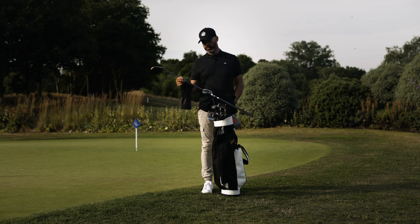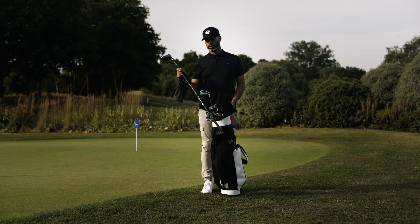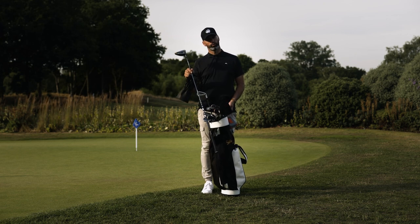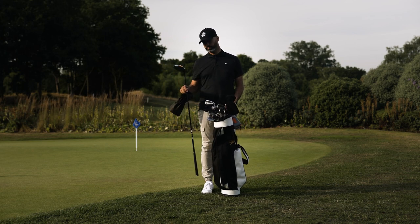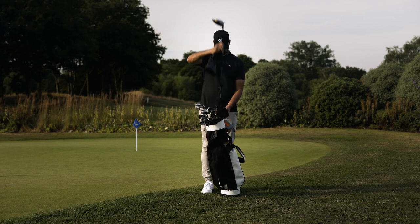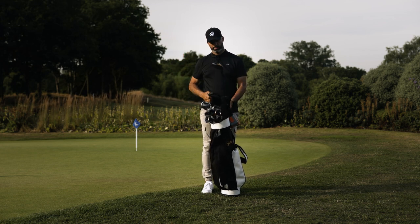This is the Ventus Blue, which is a mid-launch, mid-spin shaft. I also have the Ventus Red, which I use when it gets a bit colder — it's a high launch, slightly softer shaft that's a little easier to swing. That's my driver and it's working pretty well at the moment.